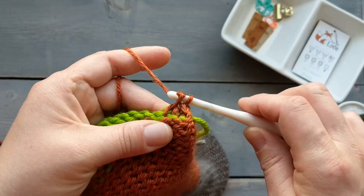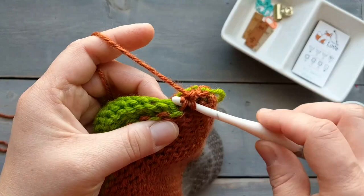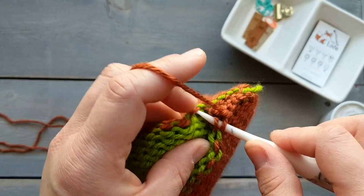We're going to do that all the way across. Go into the loop closest to us, find the loop directly across from it, get it on your hook, pull it through, yarn over, and complete like a single crochet. Make sure you keep tight-ish tension — not too tight. You don't want your loops getting too loose when you do this. Grab that loop, pull it through, yarn over, finish like a single crochet. We're going to do that all the way until we get to the last two loops.